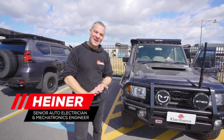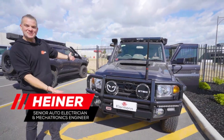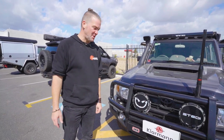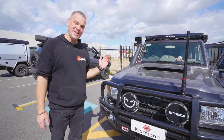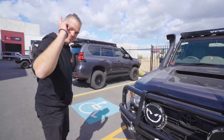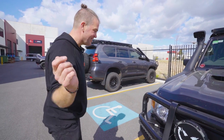Hello and welcome back to Haider Builds Your Ride. Today we've got a farm truck — it's just a 79 series Land Cruiser, almost as per usual. This one here has got more lights than a beacon, but before I show you everything, let's roll the intro.